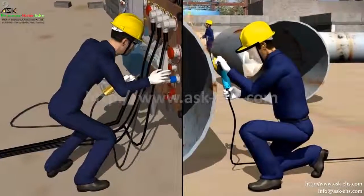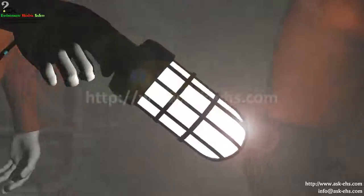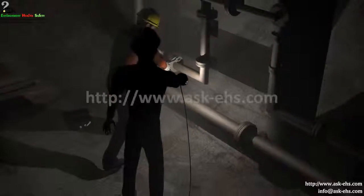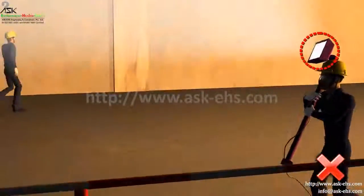All portable equipment should be with a 3-pin plug and 3-pin power supply. Portable lamps should have a mesh guard and should have a supply of 24 volts. Never change the place of a halogen lamp when it is in the on condition.